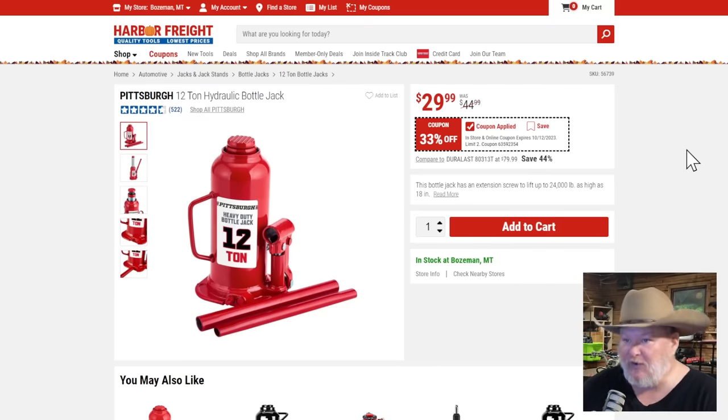This is something you can rely on: the Pittsburgh 12-ton hydraulic bottle jack. Solid bottle jack, 33% off, 30 bucks. That's a buy-it-now kind of price.